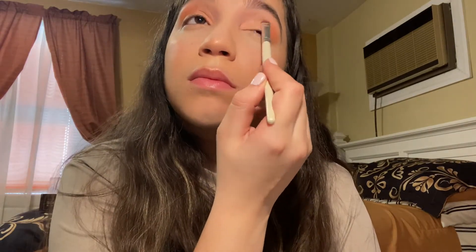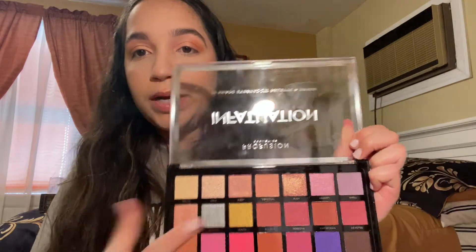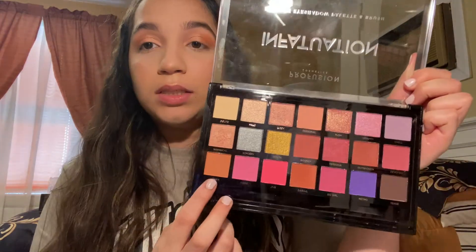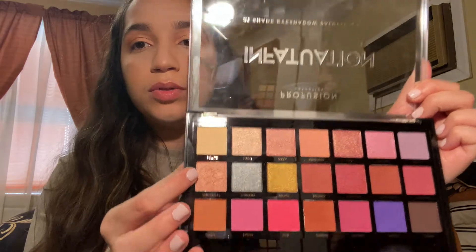Using a small brush, I dip into the shade Whimsical — a shimmer shade from the palette. To recap, I used three shades: Personal all over the lid as a transition shade, Oasis in the crease which is a light orange tone, and then carved out the inner corner with concealer and pulled it together with Whimsical. That's the soft glam. It was super simple — without filming it probably would have taken maybe 15 minutes. I'm going to put some lashes on and I'll be right back.